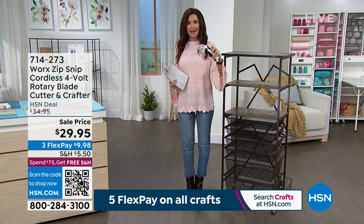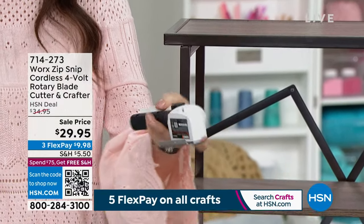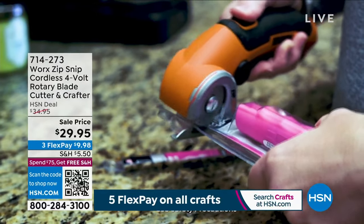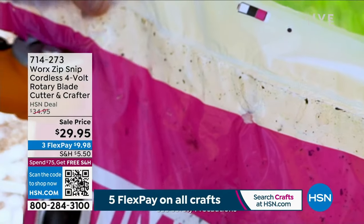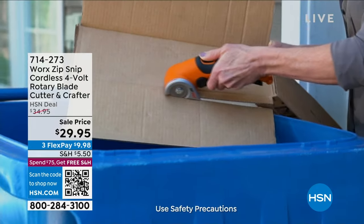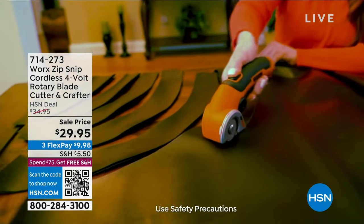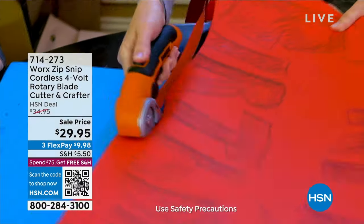And we've got the Zip Snip — a rechargeable, completely cordless electric scissors you can use on just about any kind of material: cardboard, leather, plastic, silicone, paper. You can use it to open those clamshell packages and on anything all around the house. It works for so many different fabrics and materials that would ruin your regular crafting scissors. It's even self-sharpening. That's at a special value of $29.95 today.